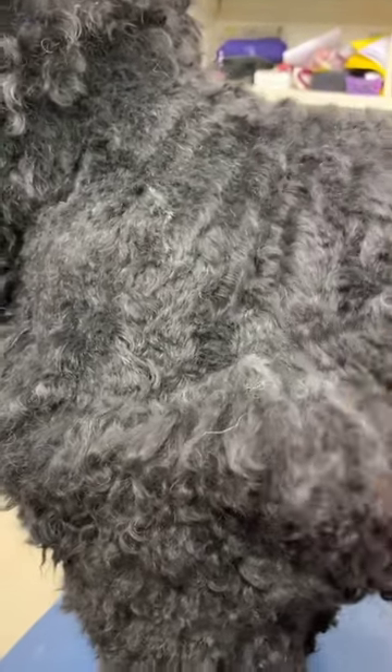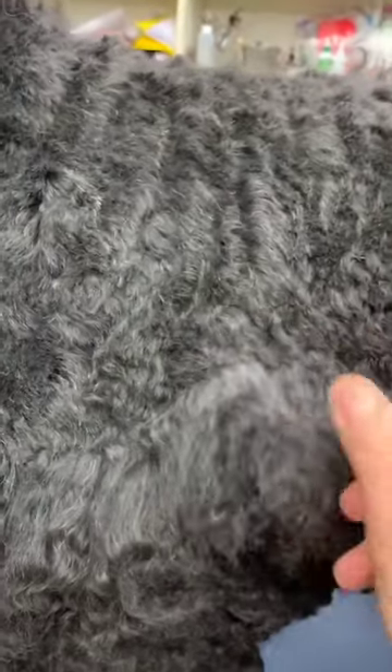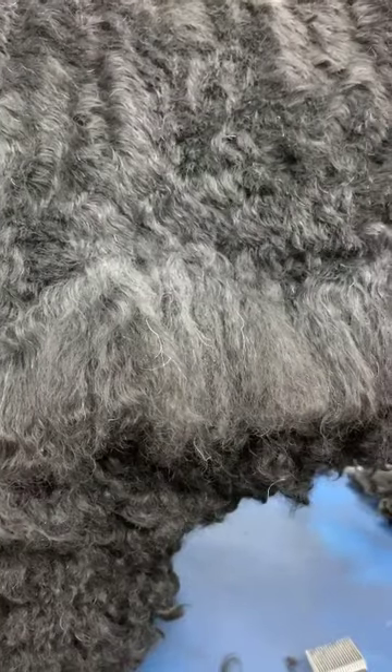I've gone as far as I can go with the clippers now. This area is quite matted and I can't get the clippers through it, and I don't want to make it really, really short. So I'm going to have to brush this now and try and get some of that matting out at the root. For a pet coat that you're not too fussy about, I could just use a 7 or a 10 blade there and it would come right off — but I want to leave some coat on, so I'm spending more time.